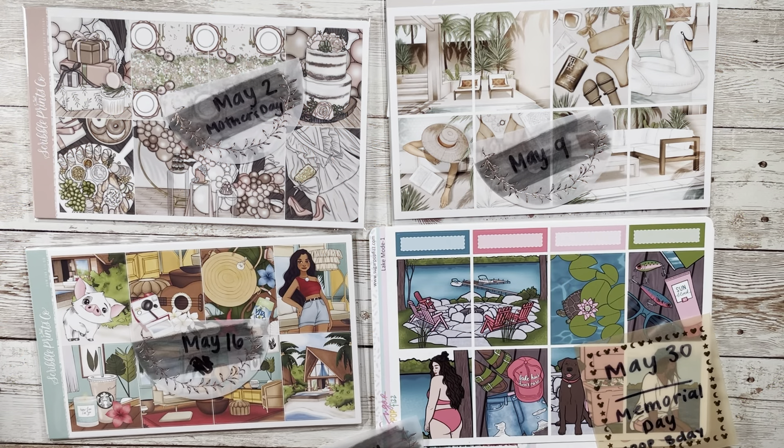Hello and welcome to my May kit lineup. I'm just going to be up front — some months I am organized, some months I am not. This month I am not. I have a couple solidified kits but also not really, so let's just jump into it and I'll talk through it.